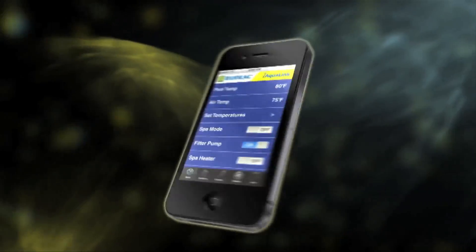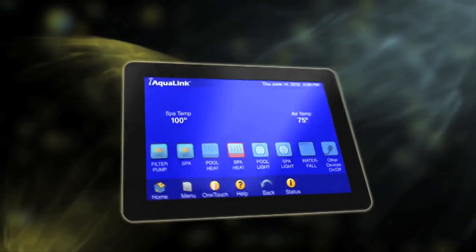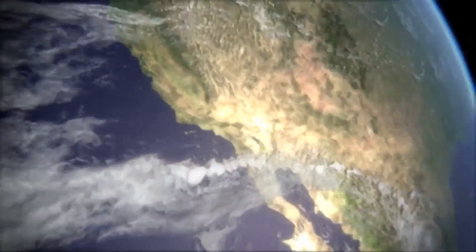The iAqualink is a web-based automation solution that allows you to control your pool anytime, anywhere, from virtually any device. Using our free app for your smartphone or tablet, you can control all the elements of your pool spa system even when you're on the go.